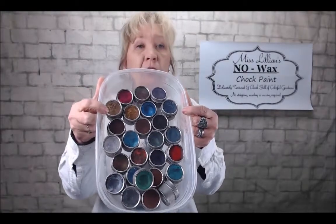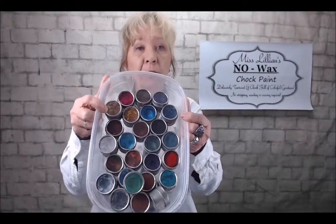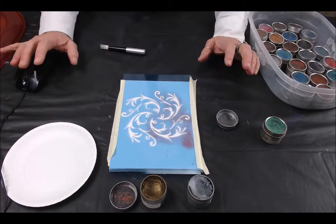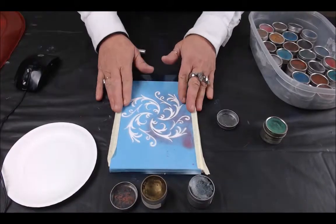She has 23 beautiful deep-hued colors and keep in mind that with those 23 colors you can combine and make custom colors. So I'm going to show you how to stencil. As you can see, this is just a simple design and I've just gone ahead and taped it down.